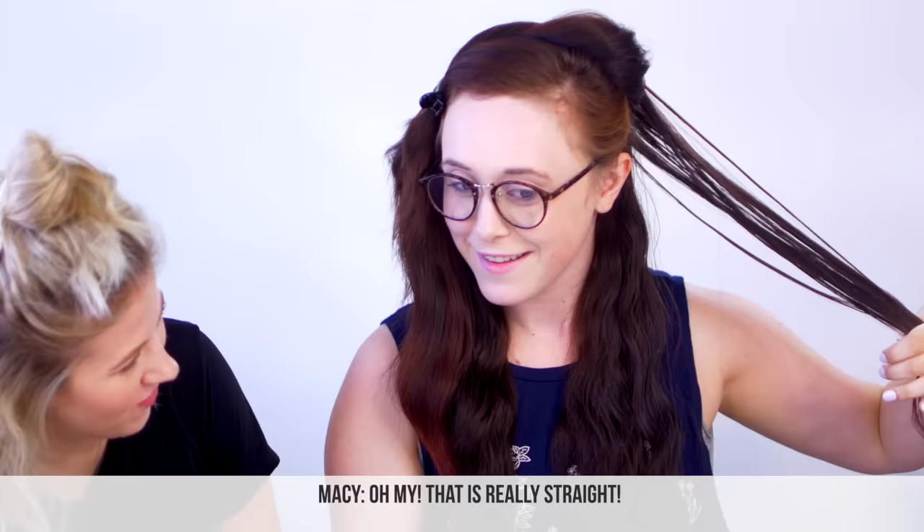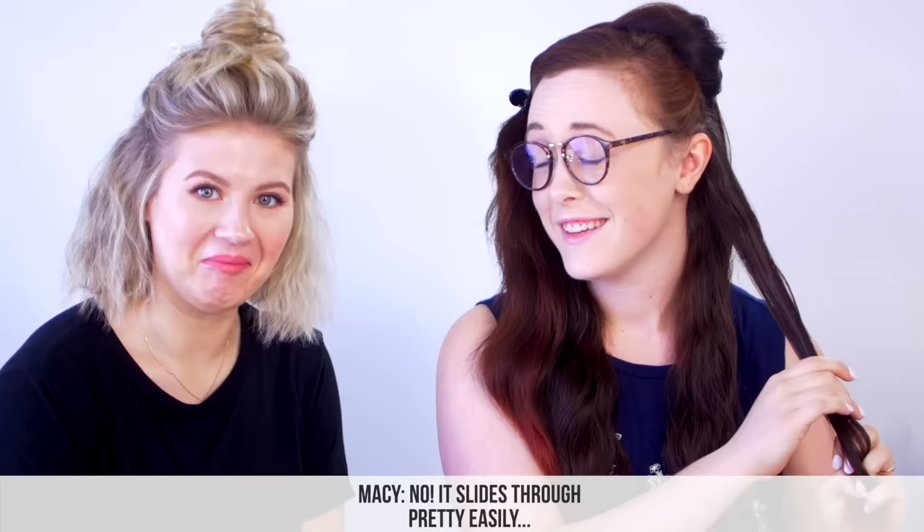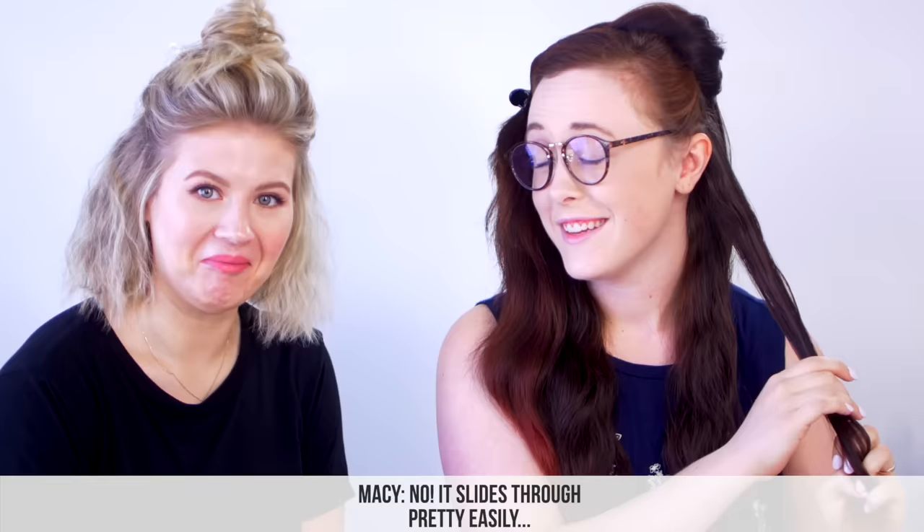What are we thinking? It's straight! Oh my — wow, that is really straight. Oh yeah, and I didn't have to put as much tension on it as the other one. Does this one create a lot of tension? No, it slides through pretty easily.